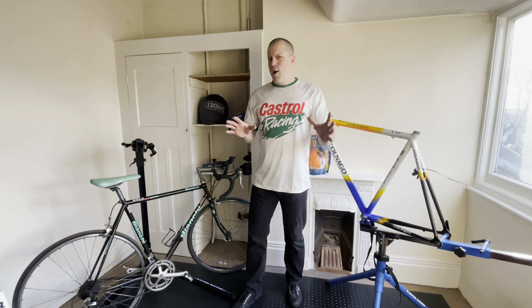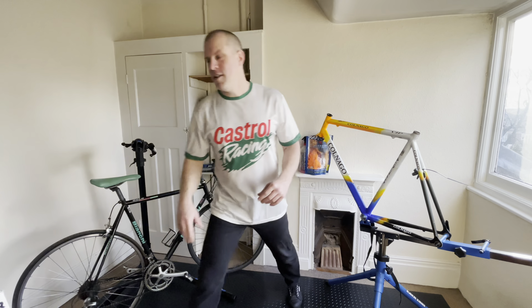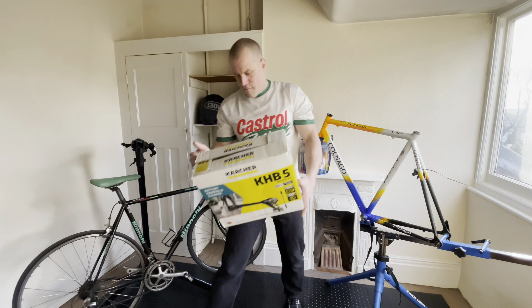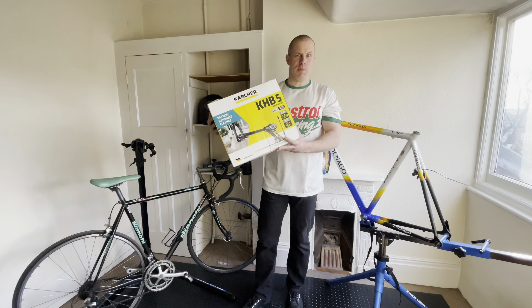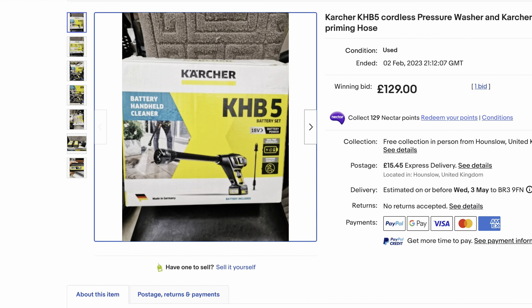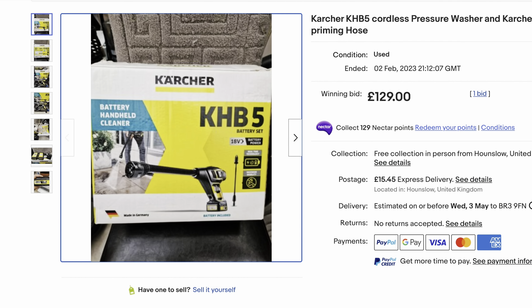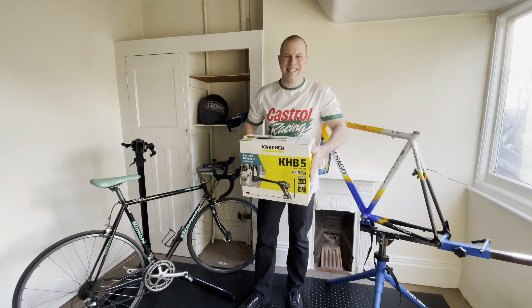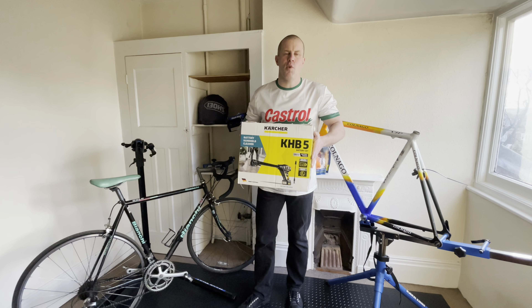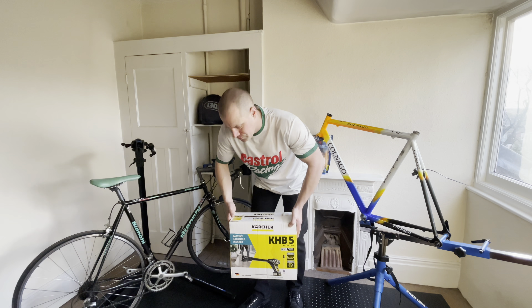They're a lot more money than I'd hoped - like most things, more money than I want to spend. But I did find one. I went for a Karcher KHB5. The reason I bought this: I found one on eBay for £135. At the time, a few weeks ago when I bought this, it was the lowest-priced one I could find. All the different power tool brands have versions of them - Dewalt, Ryobi, Bosch, Karcher. Karcher had a couple of models, including a lower voltage, lower pressure version.